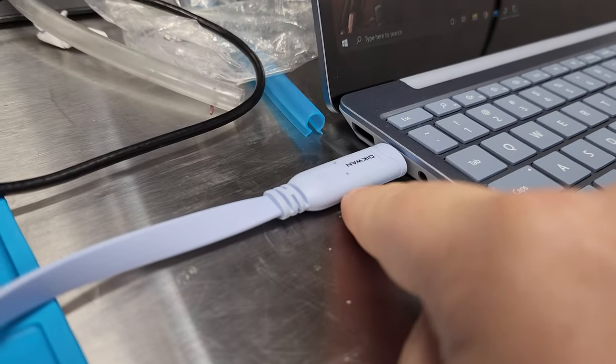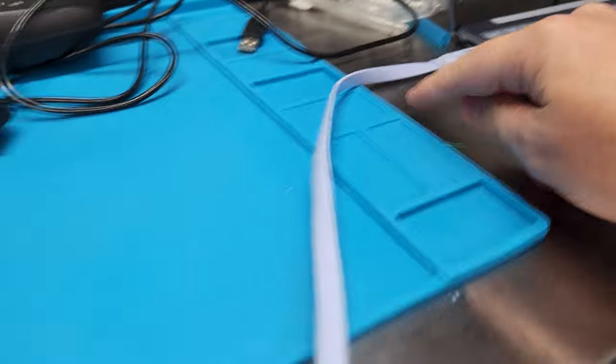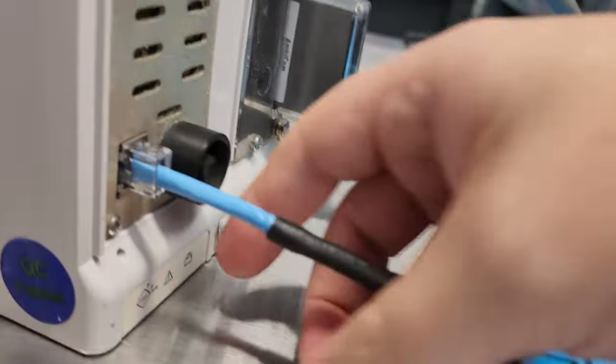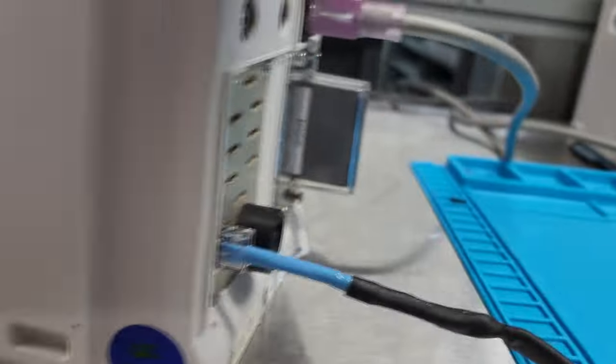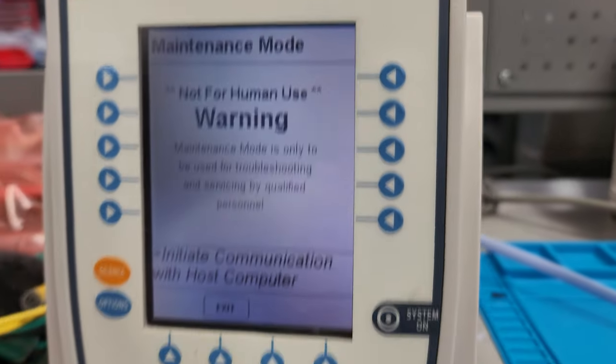Here you can see this actually has the chip in it — the communications, the serial port server. It's a flexible cord so it's going to stow easily, but this is just a prototype. We cut the end off our RJ45, found the correct pinout between the two devices, and it's working.